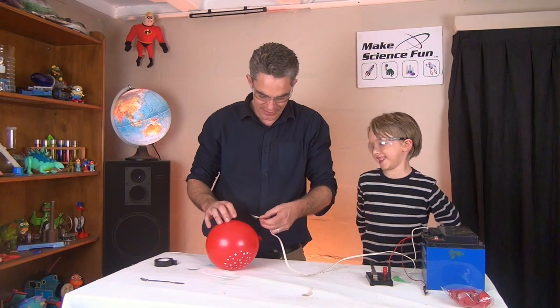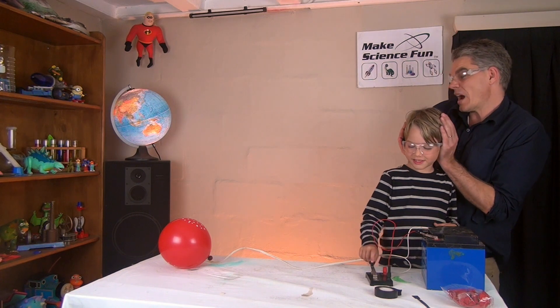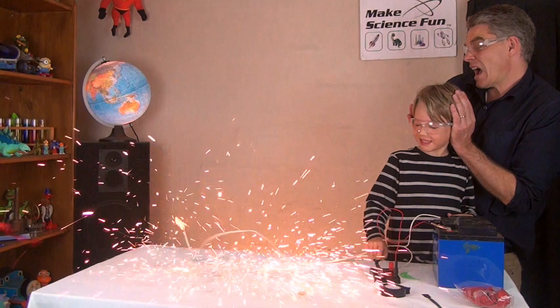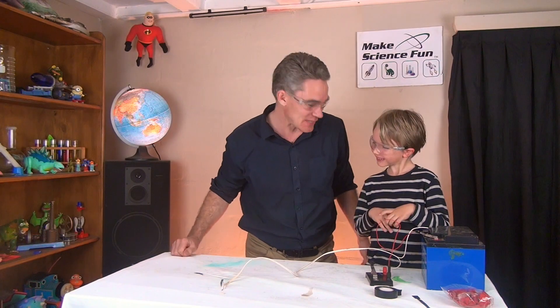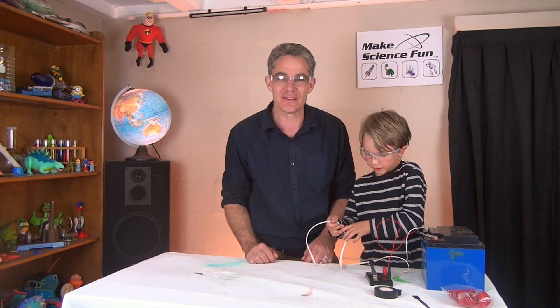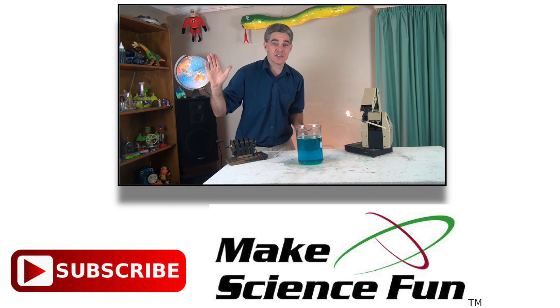No no, don't press it yet. Three, two, one - whoa! How good was that episode? Good party trick to try at home. We'll see you later, bye. For a weekly video please click the Make Science Fun logo below and I'll be seeing you soon.